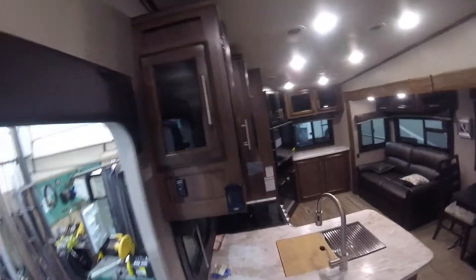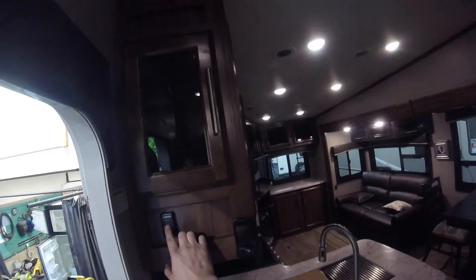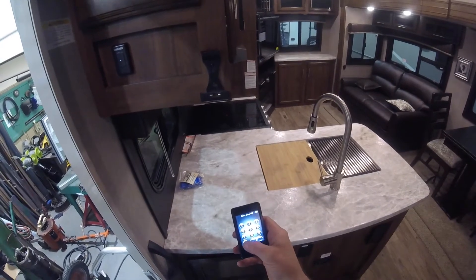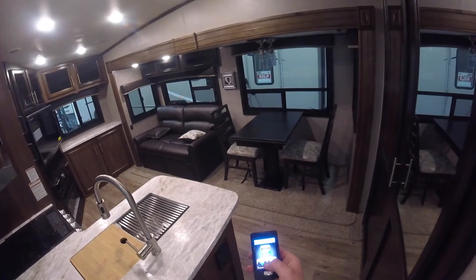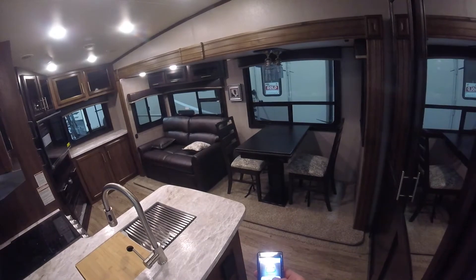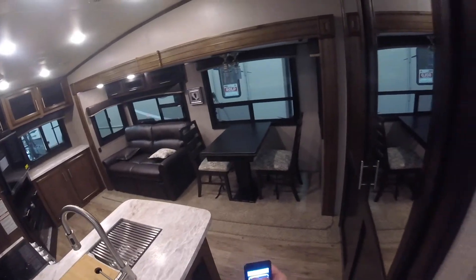Moving on to the living room of the trailer. When we first step down, you'll see we have a dimmer switch — if you just tap it, it will turn the lights on and off; if you tap and hold, it will dim or brighten. Here we have a neat little feature: press the on button — right now the password is four zeros — and you can control your slides. Press and hold and the slide starts to come in. Normally you'd let the slide come all the way in or out, especially important on the bedroom slide. You can also put your awning out and control the lighting for the trailer.